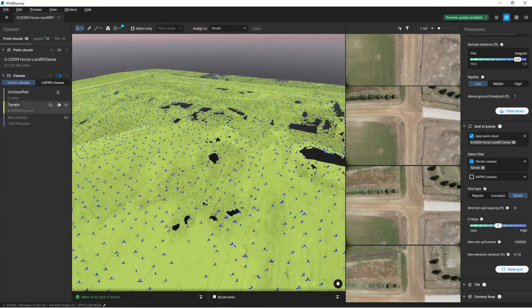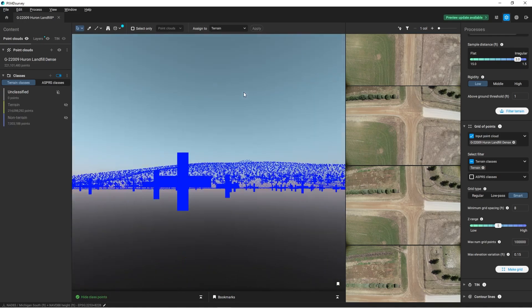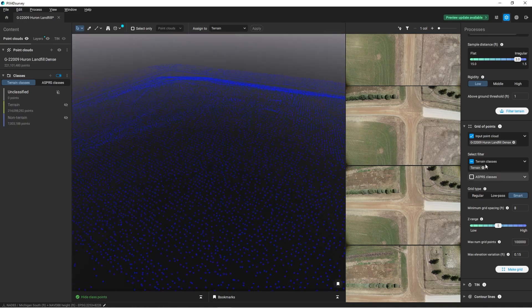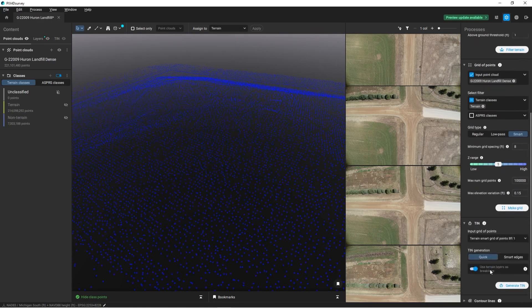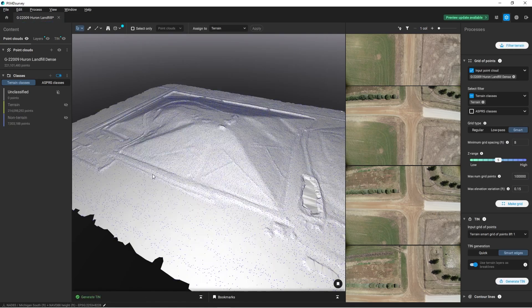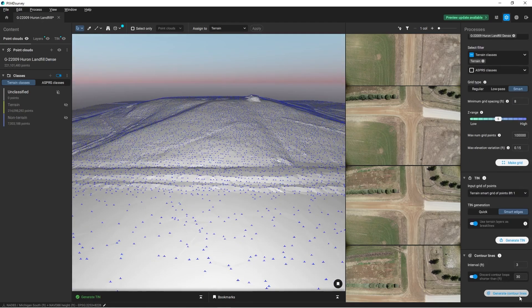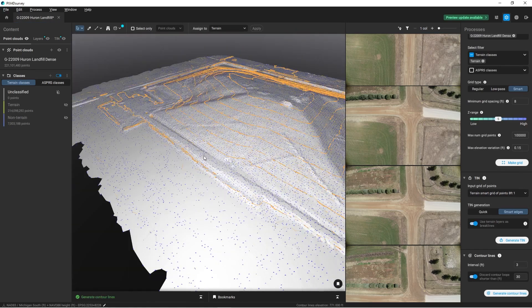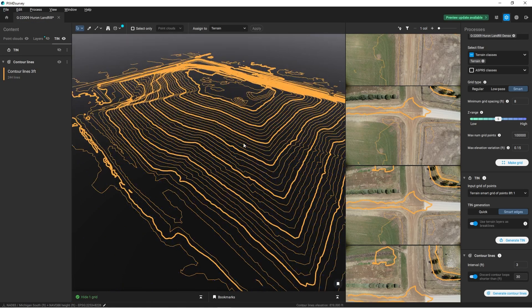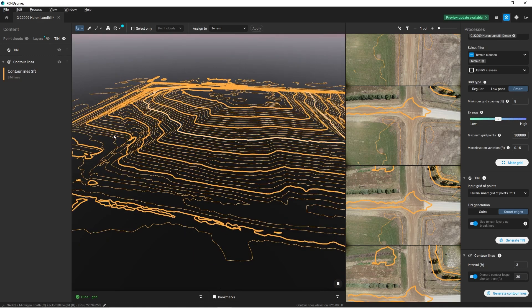That's looking good. I'm going to turn off the point cloud completely so I just have my blue points. With those points I'm going to open up the TIN menu and do a smart edge. I didn't do any break lines because I just want a rough model, so we'll go ahead and hit generate TIN. And there we go — we've got our TIN for our project. Last step: I can generate some contour lines. Now we see the contours, and if I turn off the TIN and the points I can just look at my contours and get a really nice surface model for my landfill.